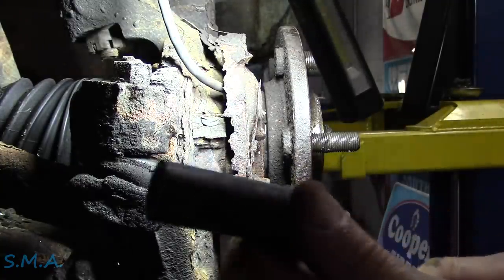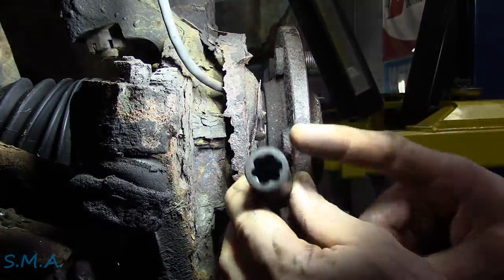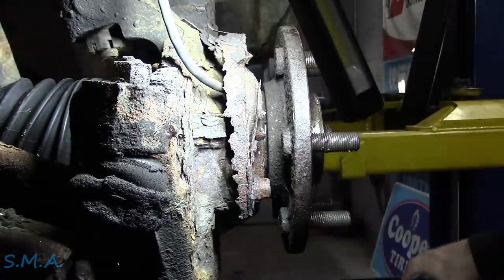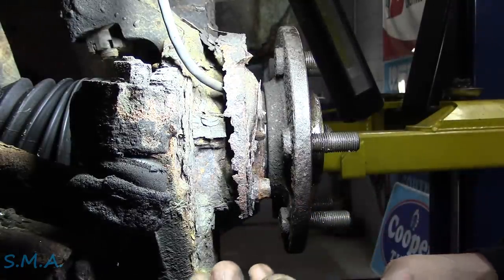It's a rounded bolt remover. Comes in a set — stupid money for what they are. And when I first saw them, I was like, these are gimmicky. But they tell me that they'll work on a 100% rounded fastener.